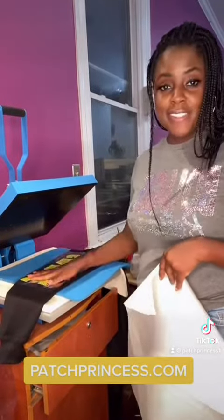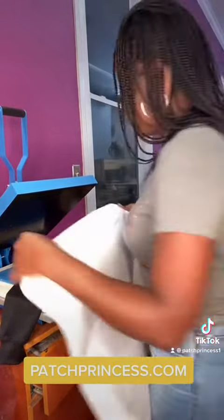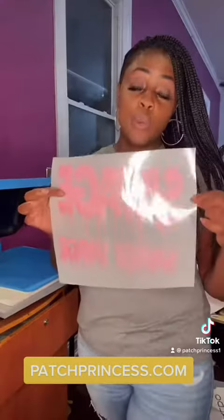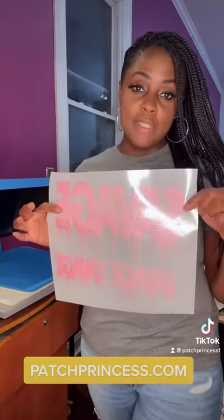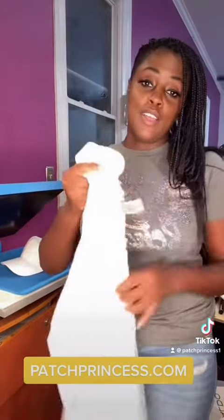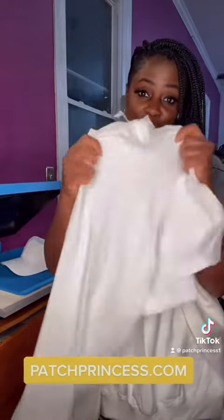Peel the place. Now let's press for 15 seconds. So we have the savage drip down the arms and across the chest. We're going to create three pieces with this transfer, creatives: patching a cap, a sweatshirt, and a t-shirt.